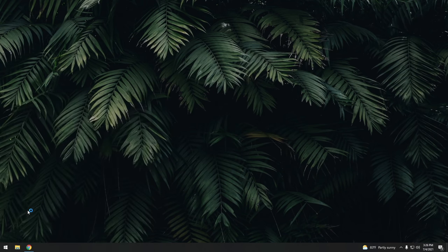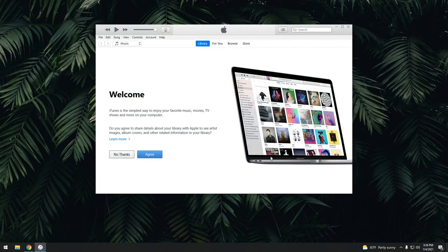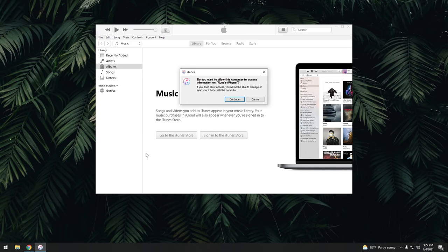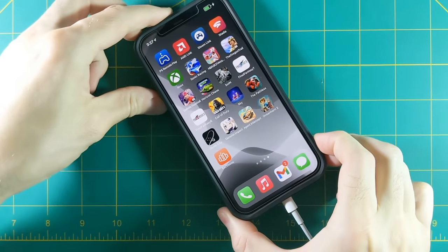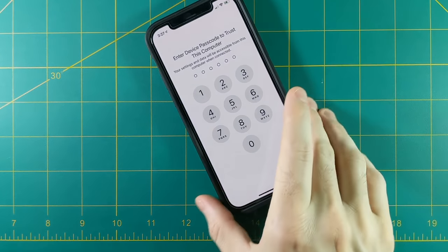Next, open up iTunes and agree to the license agreement. Then plug in your iPhone. Two things are going to happen: on your computer, it'll ask if you want to access your iPhone — hit Continue. On the iPhone itself, it will prompt you to trust this computer — select Trust, then put in your passcode if you have one set up.